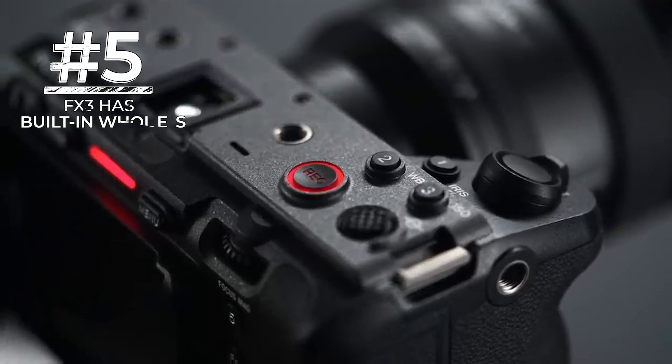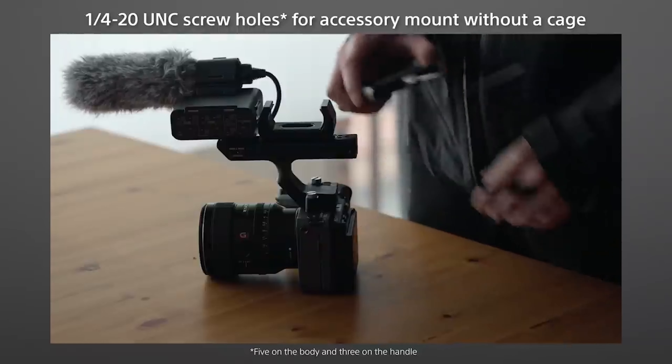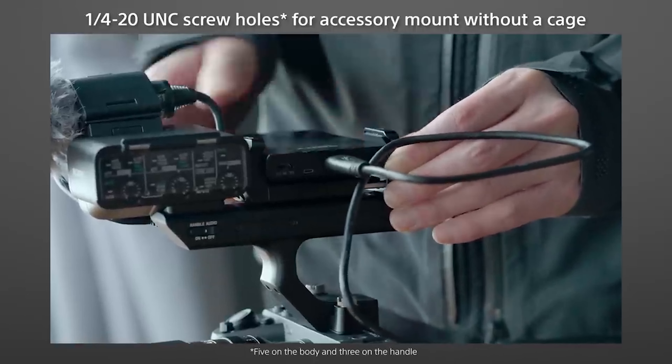Number five: the FX3 has a built-in thread that holds four accessories, which makes the filmmaker's life easier. Technically, the FX3 has a built-in cage and the A7S III doesn't — you have to buy a cage separately for the A7S III.